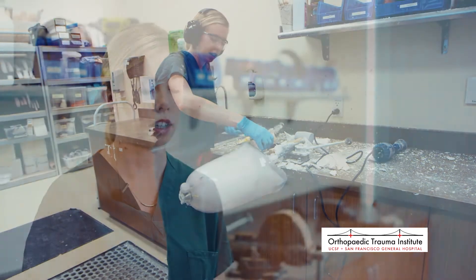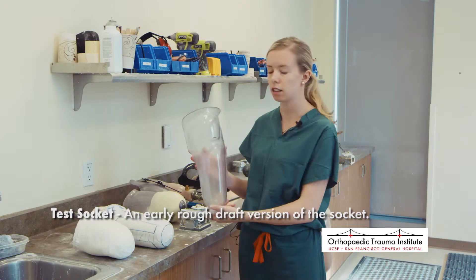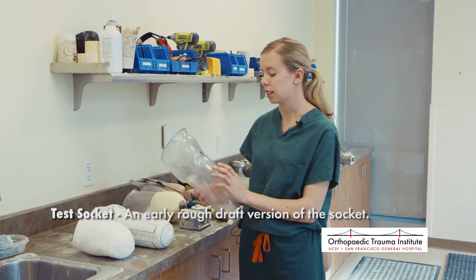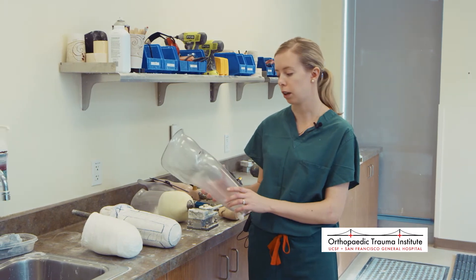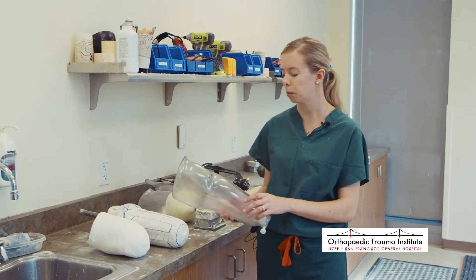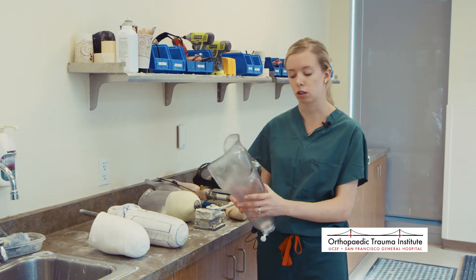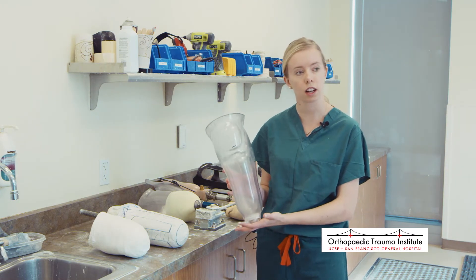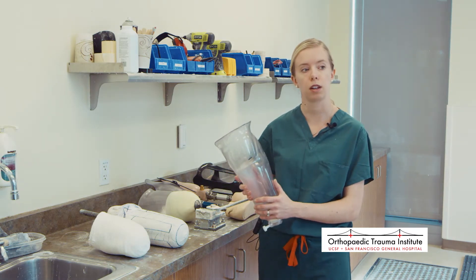Once we have it copied, we break out the plaster until we have a clean socket — that's what we bring to the initial test socket fitting. This is a plastic test socket, or rough draft version. The plastic is brittle, so it's not a long-term device, but it allows many changes in a short time. We can heat it and relieve painful areas or add pressure where we want it. This is the foundation of the whole prosthesis — if it isn't comfortable, the patient won't wear it, so this is where we spend the most time.